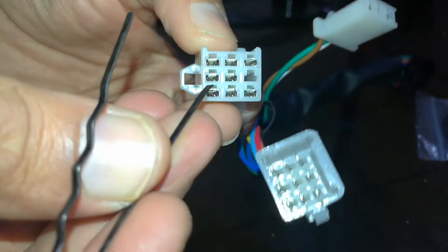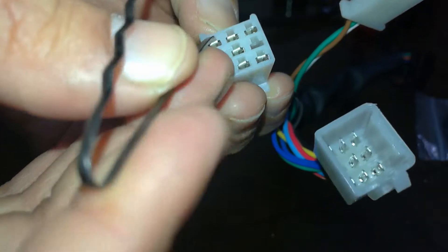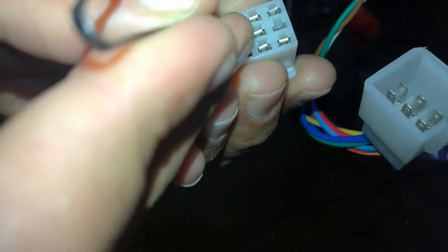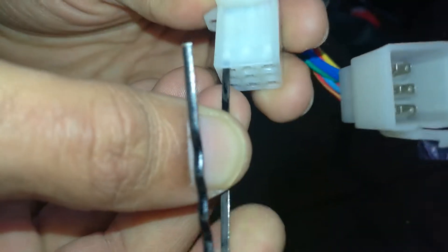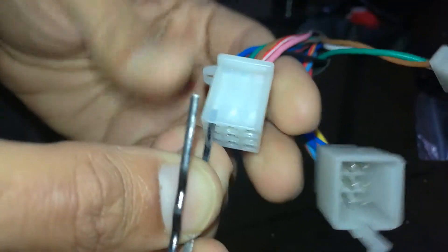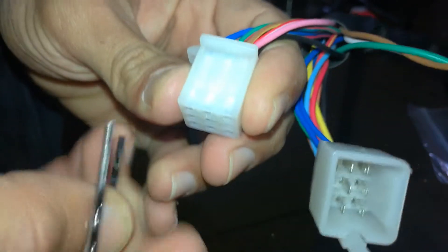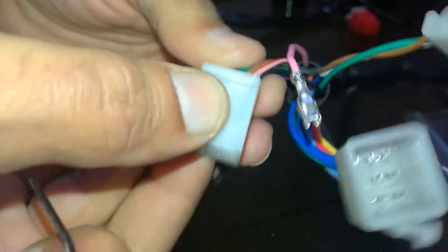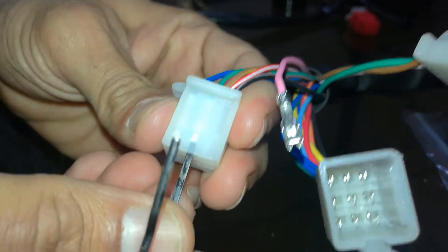Now see, here is the position in which you will need to push the pin inside. It will eject the connector. You can see this — like this. It is the easiest method to remove the pins from the connector.